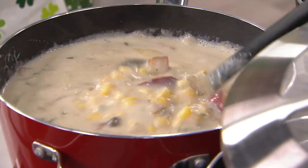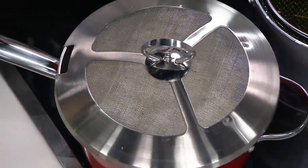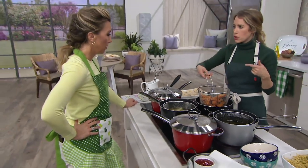This is also dishwasher safe — even the mesh lid and the fry basket itself. Everything. So even if you don't want to wipe this out when you're done, you can throw it in the dishwasher. Look how beautiful and golden brown those are.